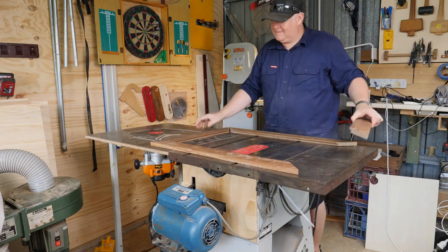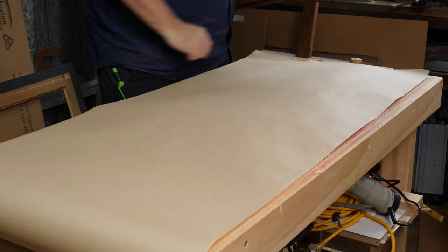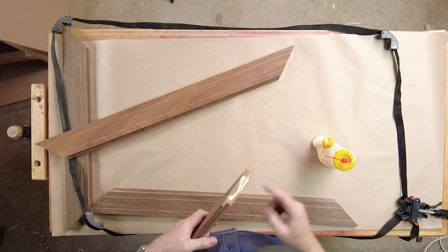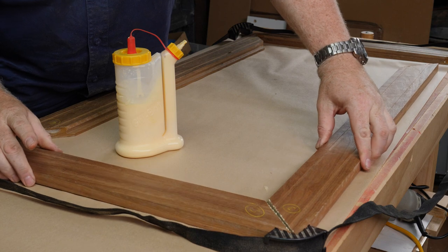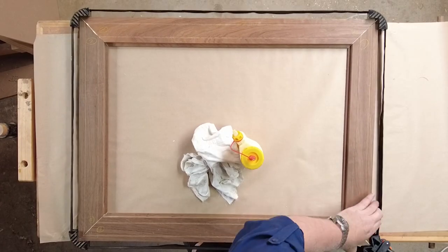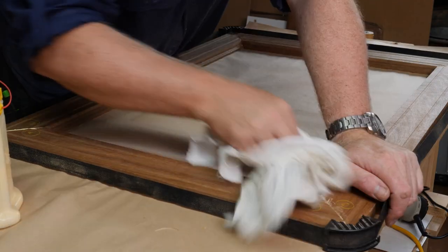Here I'm checking the layout to see which grains match the best, then once I'm happy I flip them over and mark them so I don't mess it up later. I bring in my band clamp — I find them really useful on projects like this. I'm using Titebond 3, spread glue on the mitre cuts with a glue spreading tool, tighten it all with the band clamp, then measure diagonally to check square and use a damp cloth to clean up the glue squeeze out.